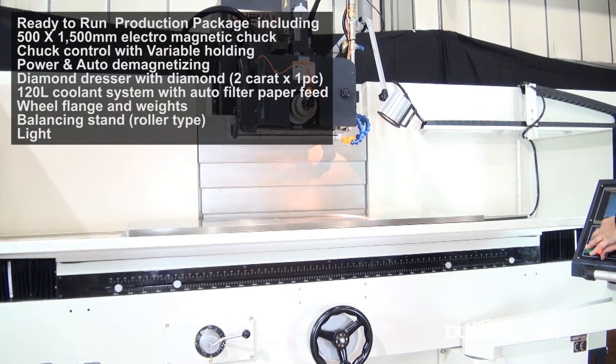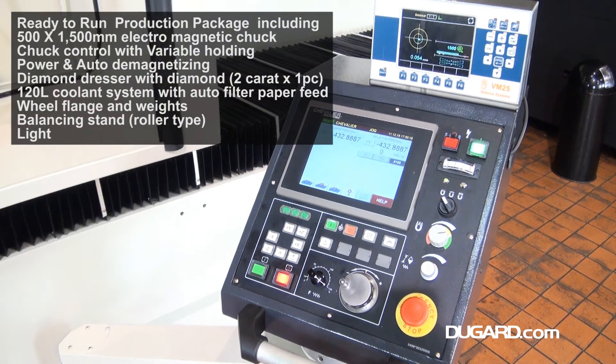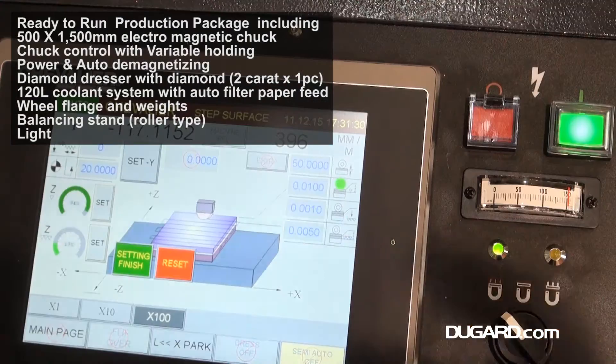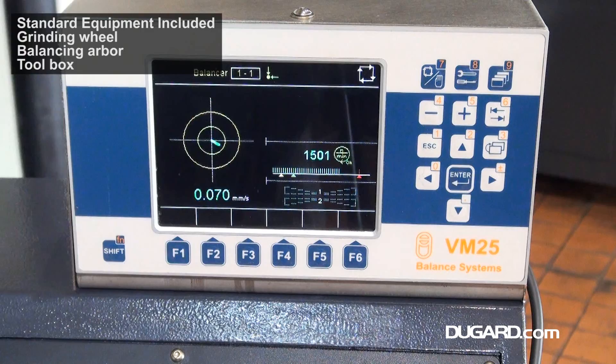The machine has fully automatic lubrication as standard and many optional accessories to suit all customer requirements. A ready-to-run package that conforms to CE regulations is always ordered for machines imported to the UK and Europe.